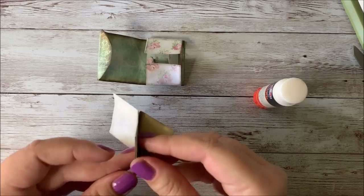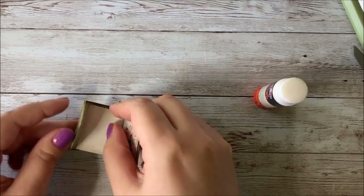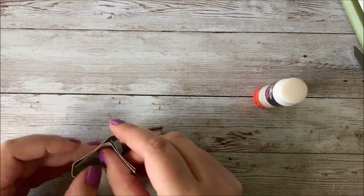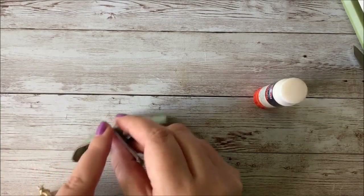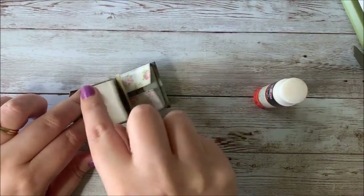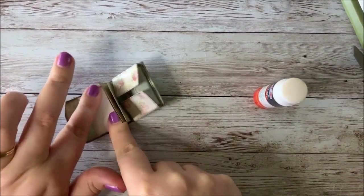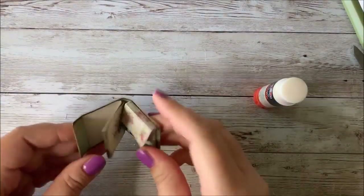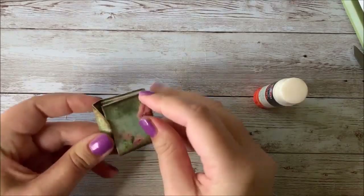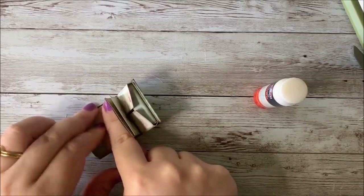We're going to glue the back of this page and hook it into our folio — everything should be right side up. You're going to want to line it up so it's between the folds. Maybe before it's completely dry, just double check that everything fits and closes nicely. We'll let that dry for a little bit.